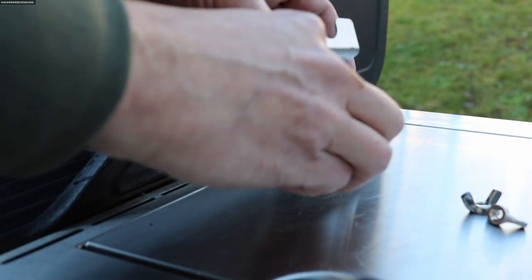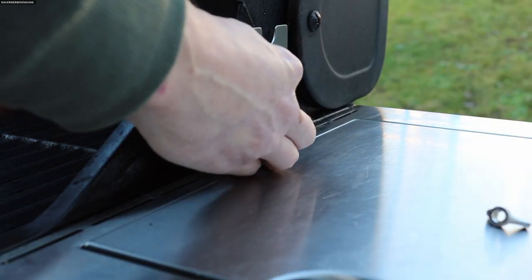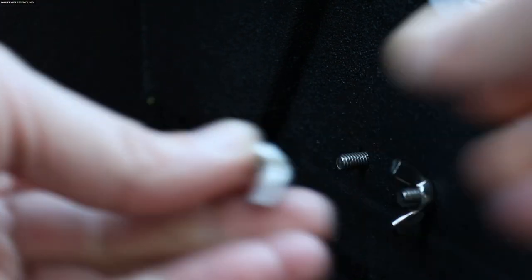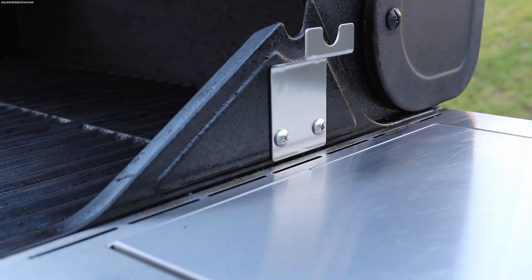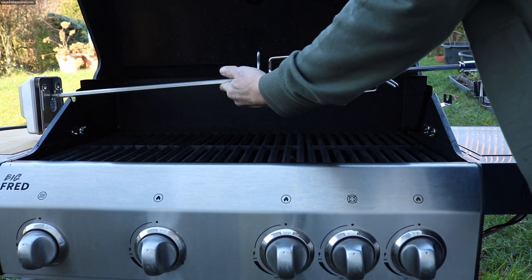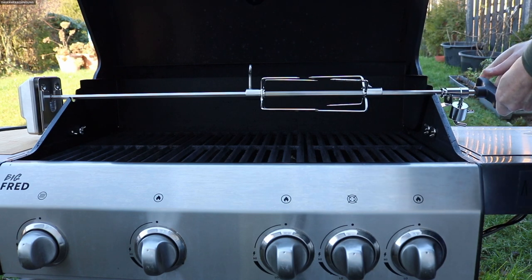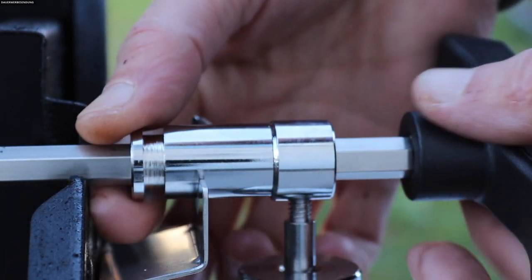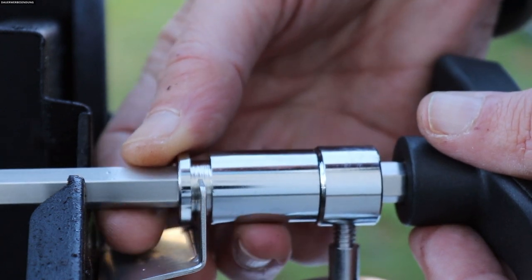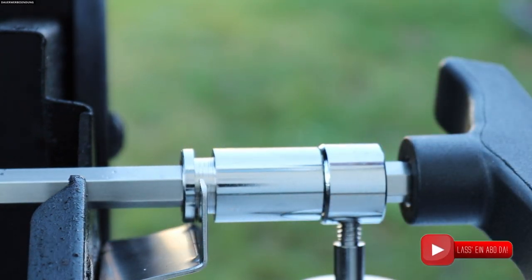Auf der gegenüberliegenden Seite machen wir genau das gleiche mit dem Gegenstück – das ist die Aufnahme für den Spieß an sich, also da kommt die Seite mit dem Griff am Spieß ran. Das ziehen wir auch mit den beiden Flügelmuttern fest, ich handfest. Dann haben wir die schwierigen Arbeiten erledigt – und schwierig war es nun überhaupt nicht – und können den Spieß schon mal einsetzen. Den Spieß stecke ich in den Motor und lege ihn hinten auf. Da seht ihr die Aufnahme für dieses Teilchen, darum habe ich das auch nur handfest gemacht: ich löse es nochmal, schiebe es ein Stück zurück, damit es dort genau aufliegt und somit dreht der Spieß einwandfrei, ohne zu ruckeln und zu zuckeln – dafür ist nämlich dieses aufgefräste Teil da.